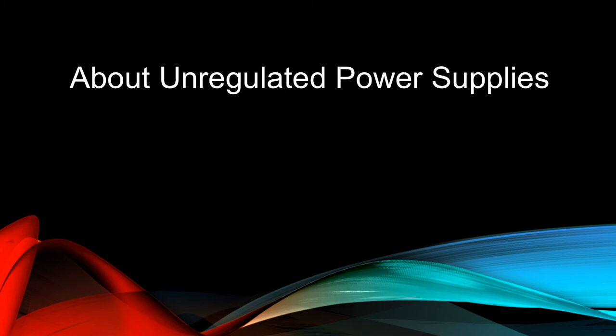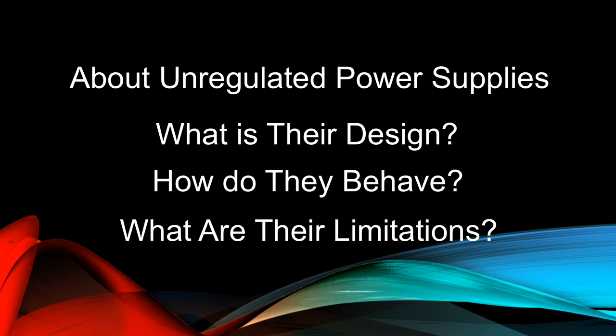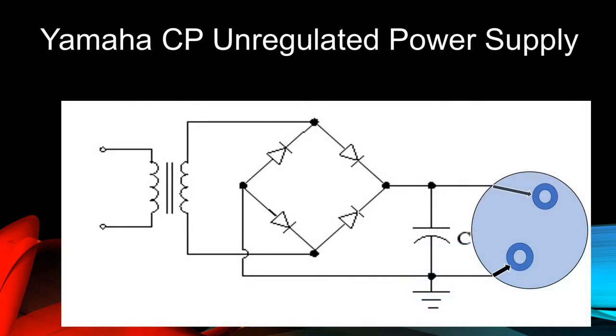In order to answer that question satisfactorily, we'll have to learn some rules about unregulated power supplies and why they behave this way. What is their design? How do they behave? And what are their limitations? This is a schematic diagram of the unregulated power supply contained within the external Yamaha CP power adapter.